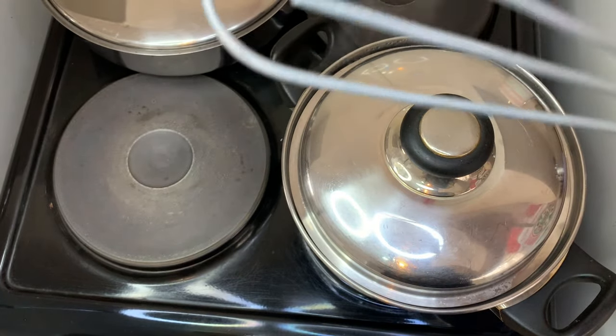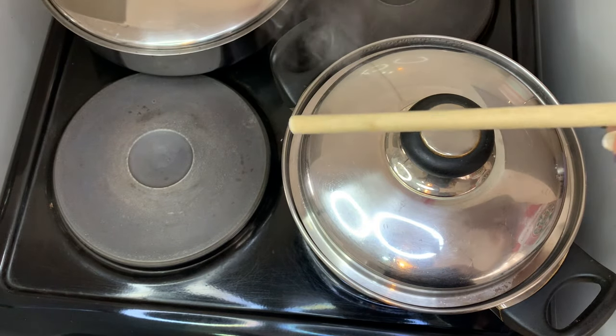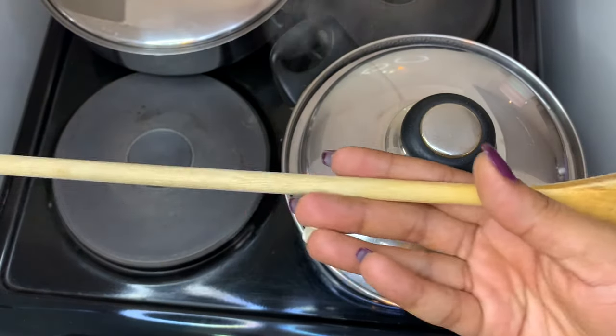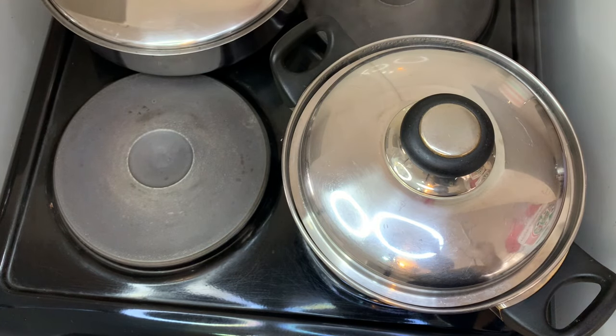However, you don't have to go out and buy this. You can alternatively use the back of a wooden spoon — I've got my wooden spoon here and I'm going to use the back of it — or you can also use a fork to mix.